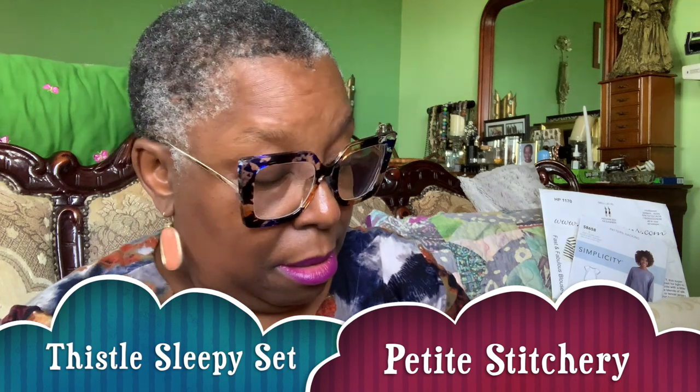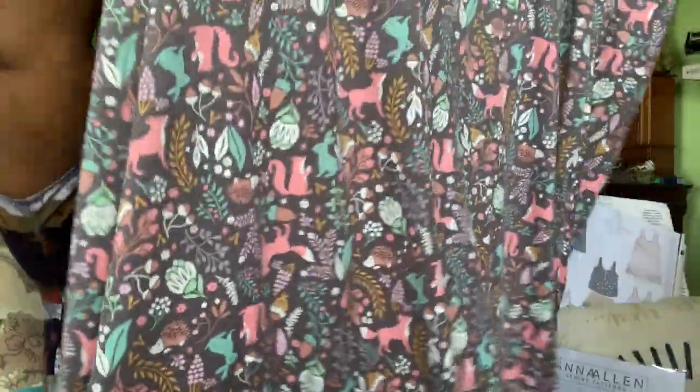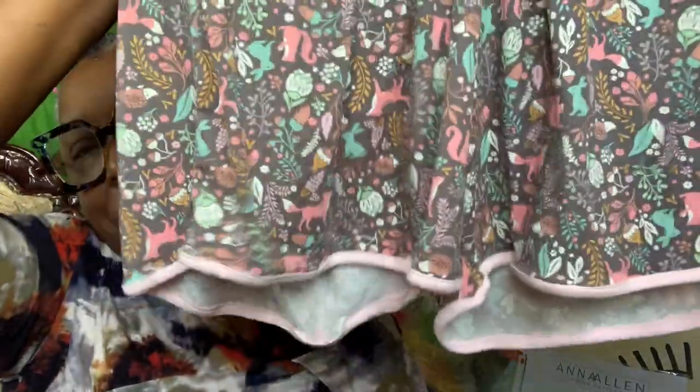In my planning videos, I talked about the need for pajamas — mine feel just wonderful but they're threadbare, and it's time for new ones. So I downloaded the PDF pattern, the Thistle Sleepy Set by Petite Stitchery. I made quite a few pajama pieces in super soft material from Fabric Mart. I made the mid-dress, then the longer version, some little tap shorts, and the racerback tee that goes along. Hopefully you're seeing me model it somewhere around here.